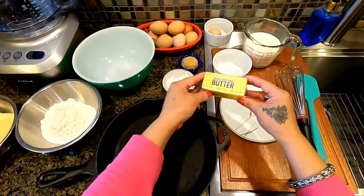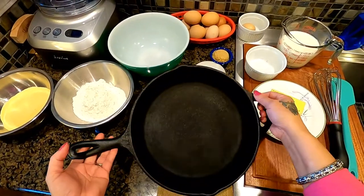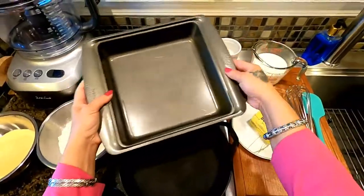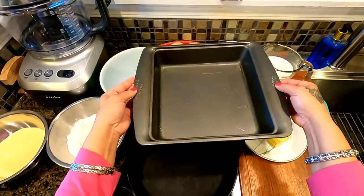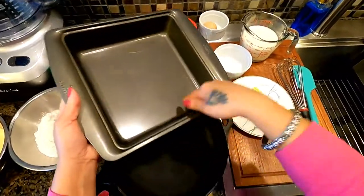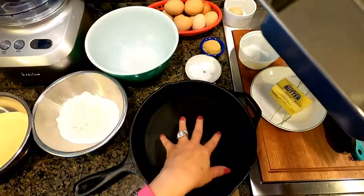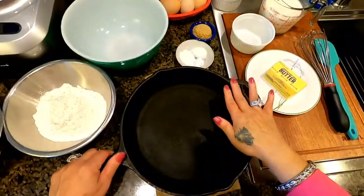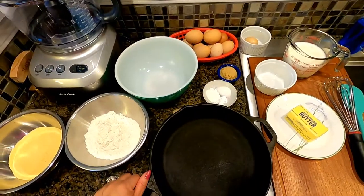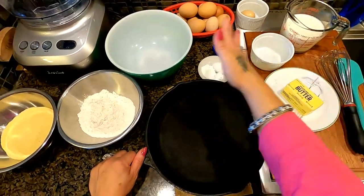First and foremost, I am going to address my half cup of room-temperature unsalted butter, and my skillet. Now if you don't have any skillet, you can use a nine-inch baking pan. All you have to do is coat it with the butter you're going to use so that your cornbread won't stick. Today I'm using an iron skillet, and as we speak I am preheating my oven to 400 degrees Fahrenheit.